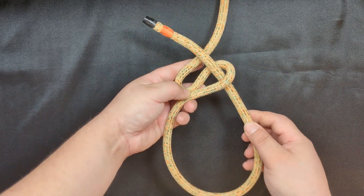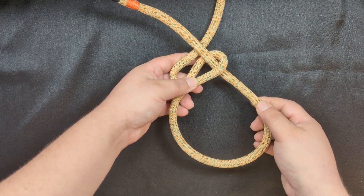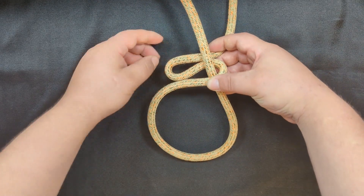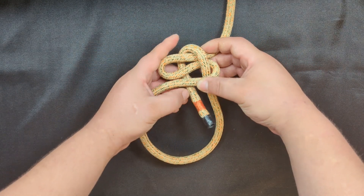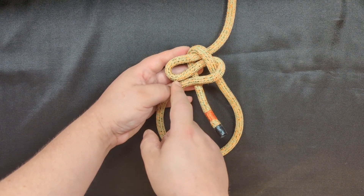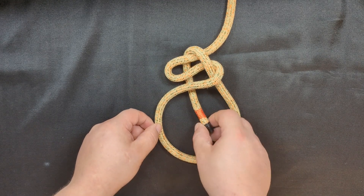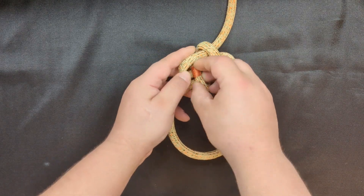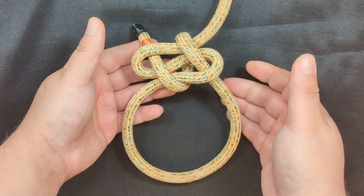Next, this is where you can set your loop size — I'm going to create a smaller loop here. Then take your working end and bring it behind the S and then through the upper bight here. So it should look like this at this point. And now we're going to bring our working end through this upper bight, or the top part of the S. And now the knot is going to look like this.